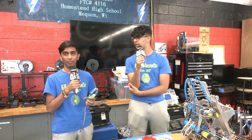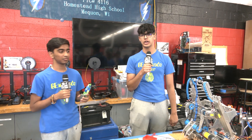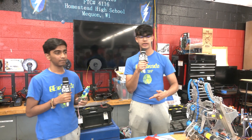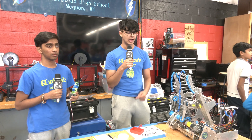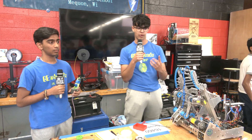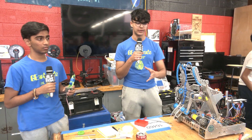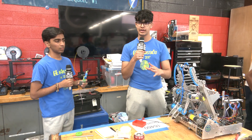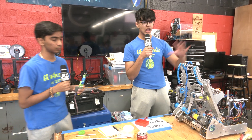Hi everyone, my name is Sid, and my name is Avanish. We're part of team 16460, the Gear Heads, out of Brookfield, Wisconsin. This is our second year participating in the 30-hour build at Homestead, and right now we're about four or five hours in. We're going to show you what we're looking at from an elevator mechanism perspective — how we're going to grab one of the pixels and then place it onto the mosaic.